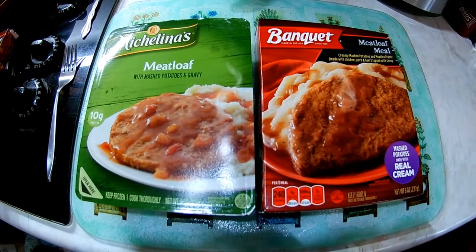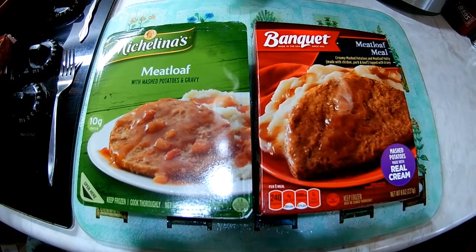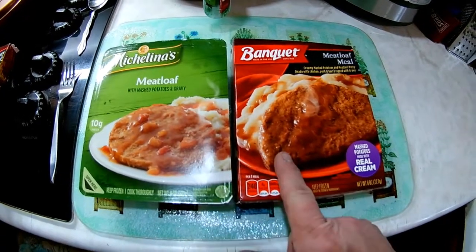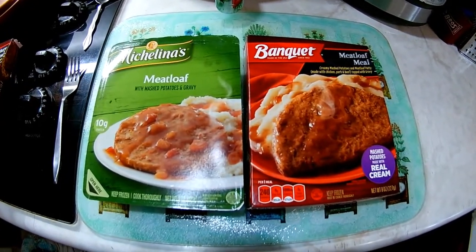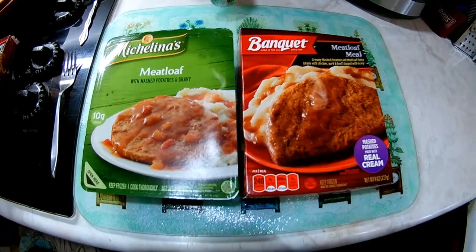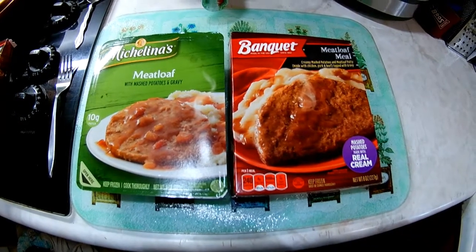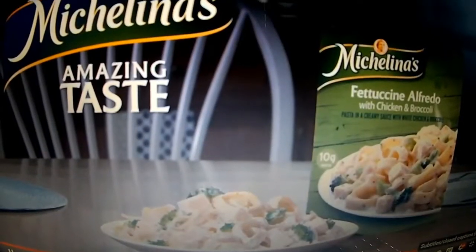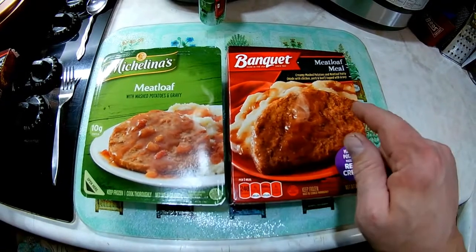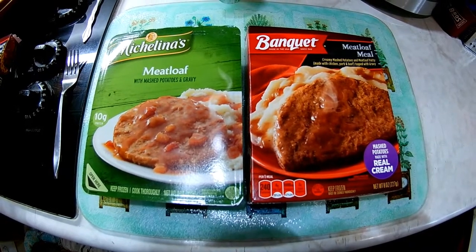Okay, here we are back in KG's kitchen and today we're going to be doing a comparison — more of a comparison than a review really — because we've got two one-dollar meals that we picked up at Dollar Tree, my favorite place. They're both the same thing: we've got the Michelina's — and I know someone's gonna say I'm probably saying that wrong, but I'm not — and then we've got the Banquet. Both of these are meatloaf with mashed potatoes and gravy.